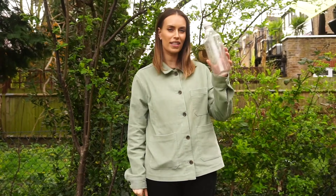Finally, I'm going to poke two more holes in the neck of the bottle. This is where I'm going to poke a piece of twine through so that the bird feeder can hang up.